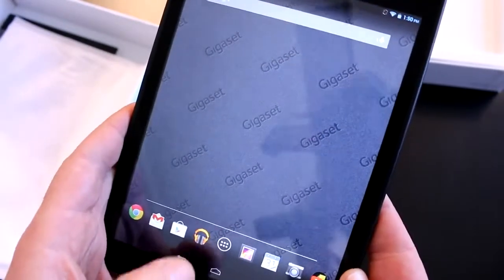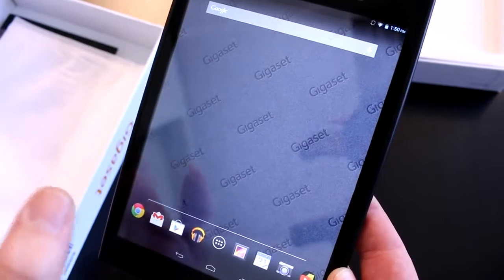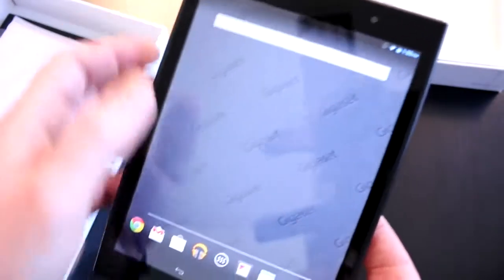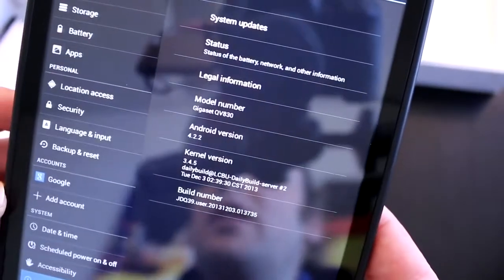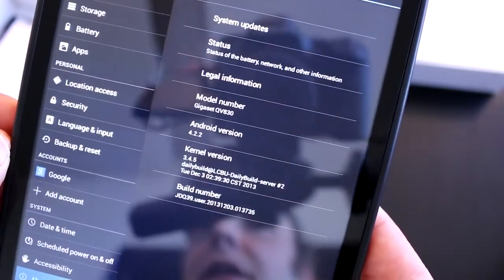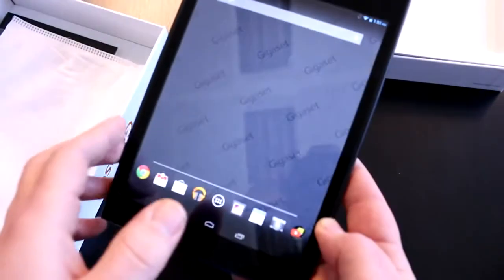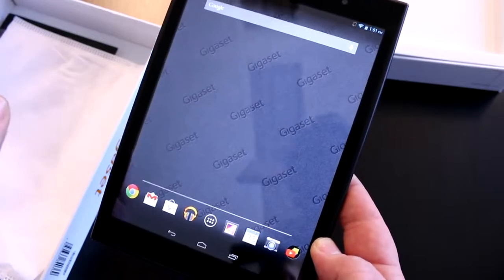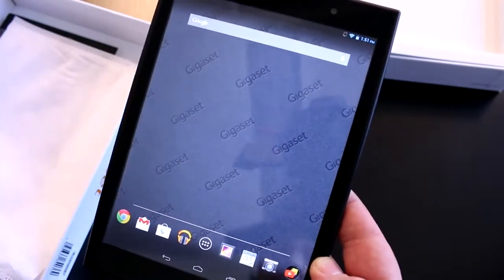Looking at the interface — it says Gigaset on the home screen. They've branded it with their own wallpaper and that's pretty much it. I haven't found anything special modified except their own system updater and a sound enhancement software running in the background. In settings, you can confirm it's Android 4.2.2 with a build from December 3rd. It runs pretty stable. Performance is decent but nothing too exciting with this MediaTek quad-core — you can do most things but don't expect wonders. It's not high-end like a Nexus, but it's priced at just 200 euros in Germany right now, which makes it a decent basic tablet.